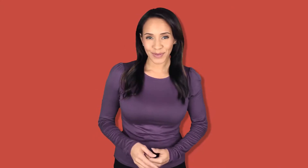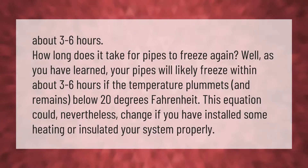How long does it take for pipes to freeze? Your pipes will likely freeze within about three to six hours if the temperature plummets and remains below 20 degrees Fahrenheit. This timeline could change if you have installed some heating or insulated your system properly.